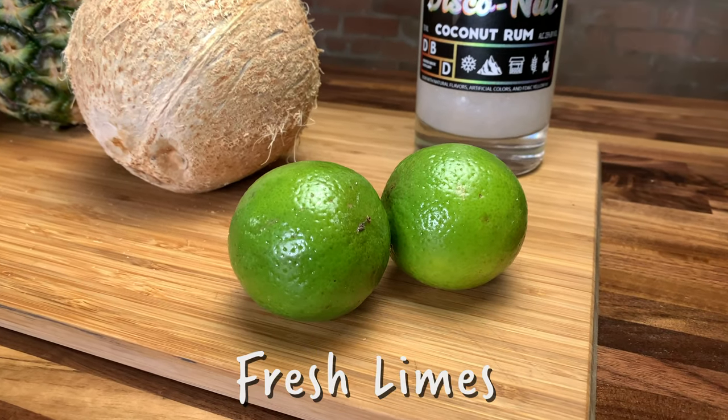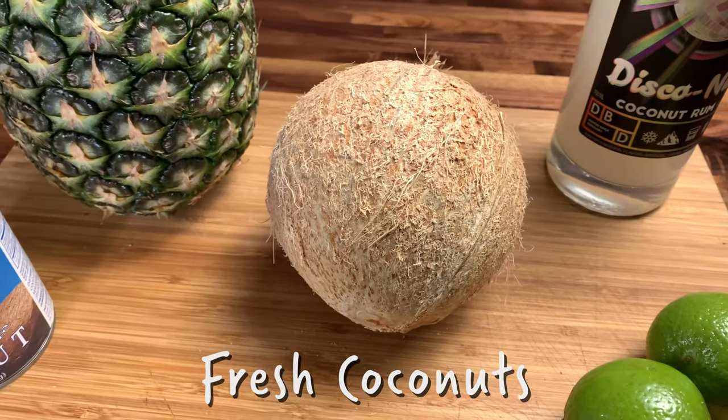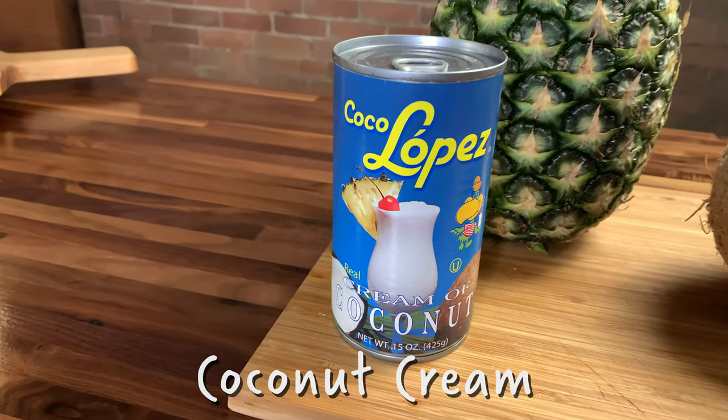There's glitter in it — honestly, what more would you want from your alcohol? And with our ingredients, here's what you need if you want to play: we've got some fresh limes, our favorite coconut rum, fresh coconuts, fresh pineapple, and coconut cream. We're going to throw this all together and make a pineapple colada that you won't forget.